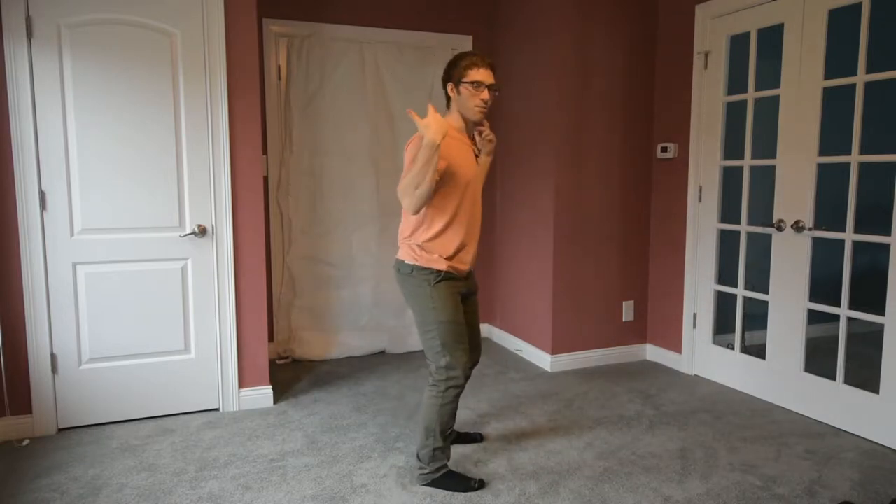Hello everybody, let's talk about safety squat bar squatting. For those of you who don't know, a safety squat bar is kind of like a barbell in the fact that it can sit on your back like a normal bar, but instead of holding the barbell back here, which requires a pretty significant amount of shoulder mobility, you can hold handles that are in front of your body.